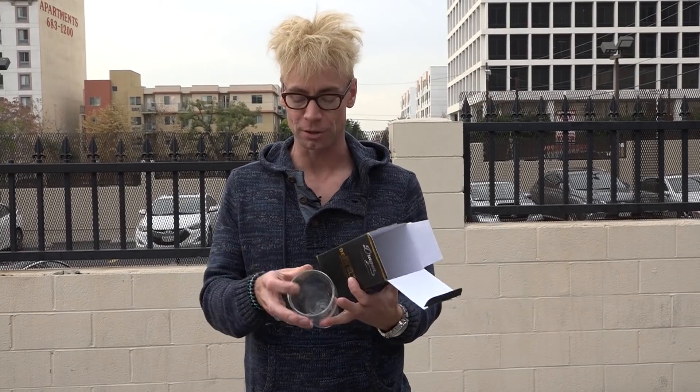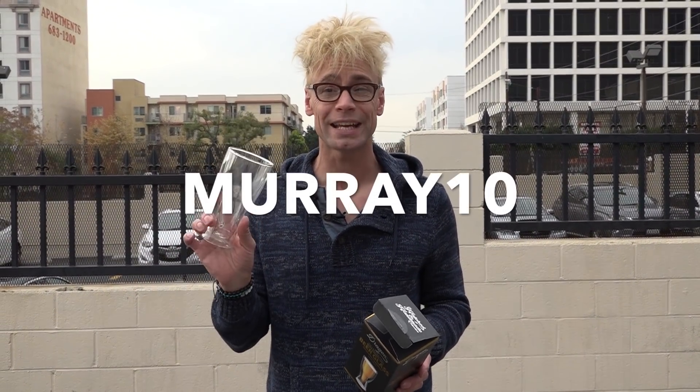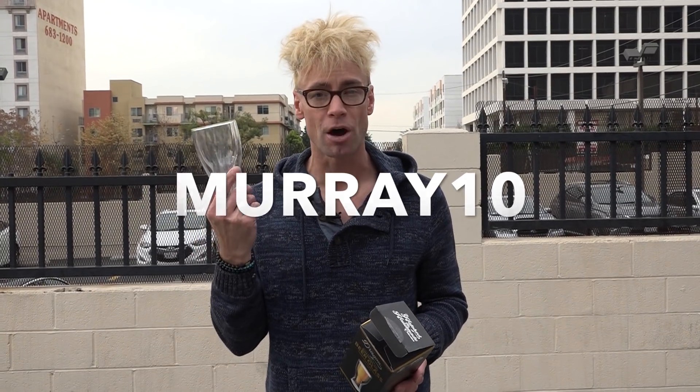I'll show you one more time. It's a double-wall glass. So basically in here, you'll see there's another glass not touching this one, which means when you hold your beer, it actually stays really cold because the warmth of your hand isn't going to get the beer warm. Click the link in my description, put the promo code Murray10 in, get a bunch of these — you get 10% off.